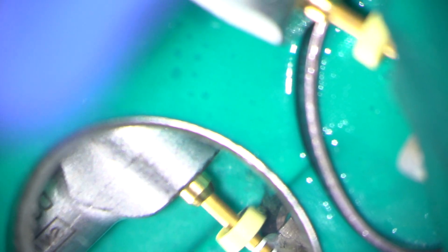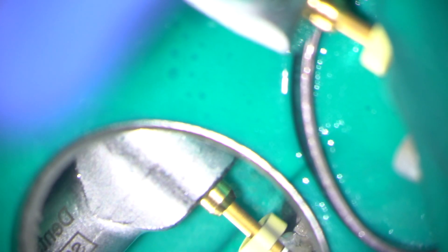The canals were all prepared and tapered using the Wave One Gold system. You have to be careful not to accidentally enter the perforation site.